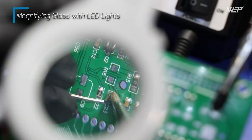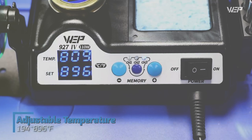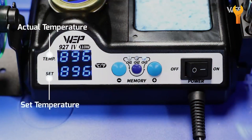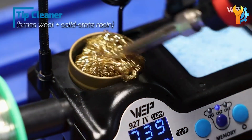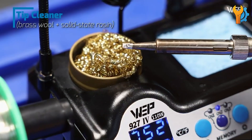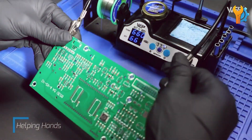With its blend of power, usability, and durability, the WEP927IV Soldering Station Kit is an excellent investment for anyone looking to upgrade their soldering tools. Whether you're a beginner or an experienced hobbyist, this soldering station provides the features and performance needed to achieve high-quality results.